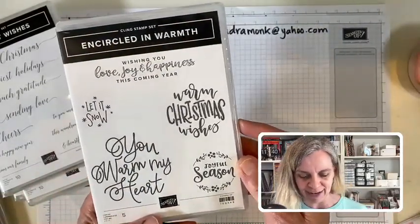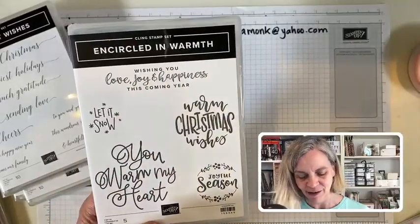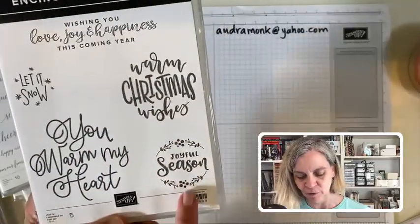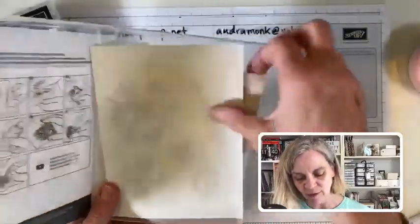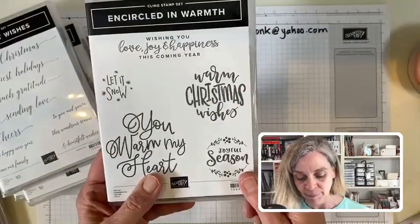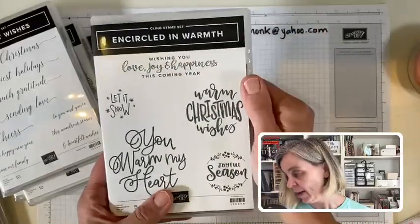Speaking of sentiment sets, there were a couple super high on my list. This one is probably one of the highest. 'Wishing you love, joy, and happiness this coming year,' 'let it snow,' 'warm Christmas wishes,' 'you warm my heart,' and that cute little 'joyful season' — add a little circle die and you're good to go. It's red rubber, which is excellent because you can color with stamp-and-write markers.